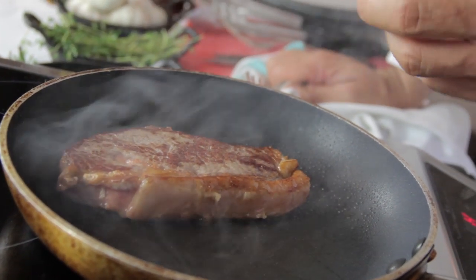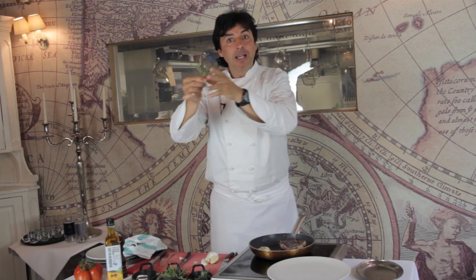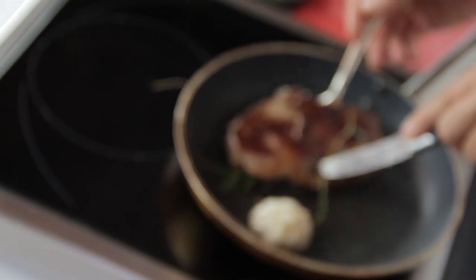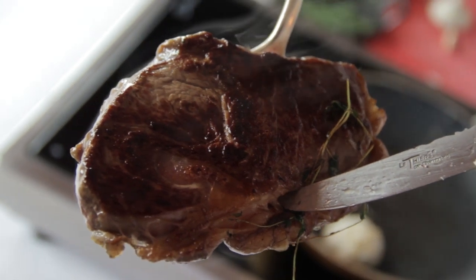You can always use a little bit of garlic at the last minute, fresh herbs — a little bit of water first and then in the pan. And you can smell the aromatic flavors: the garlic, the rosemary, the thyme.